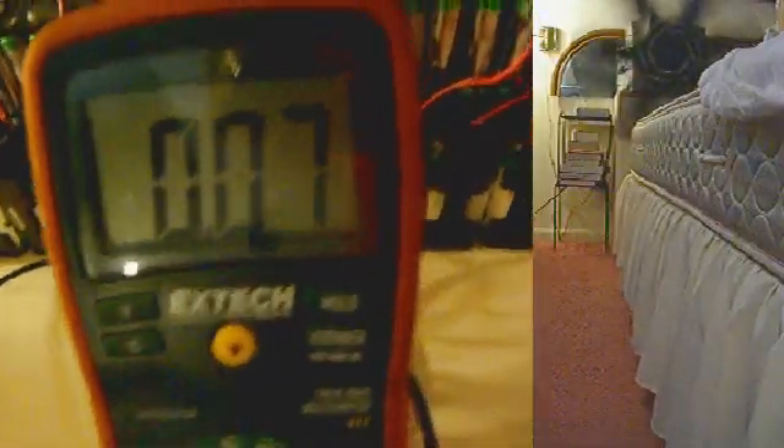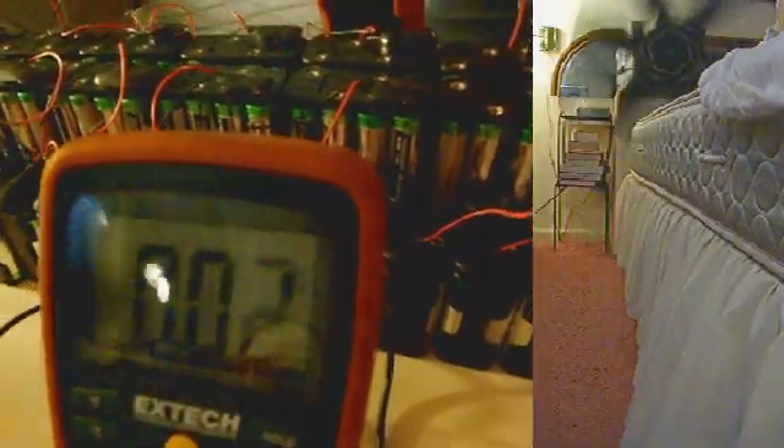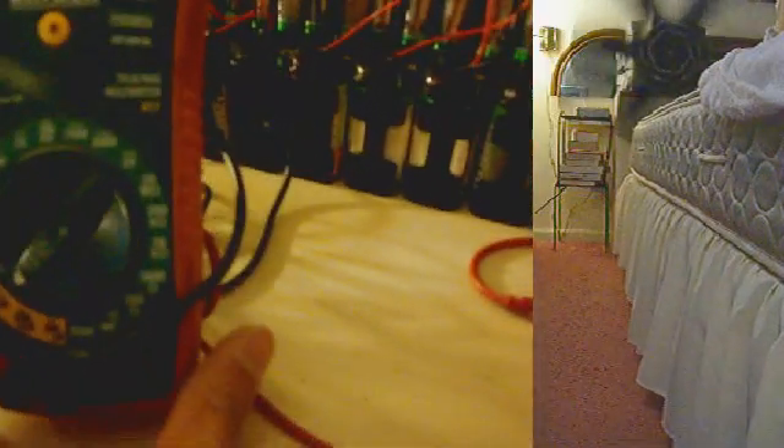These are in percentages of an amp, because we have the one-hundredths decimal place being shown at the 20 amp setting — 20 amp precision.